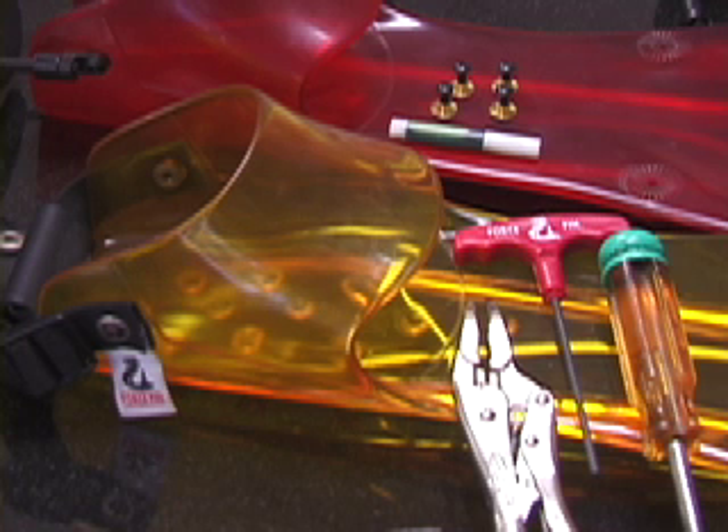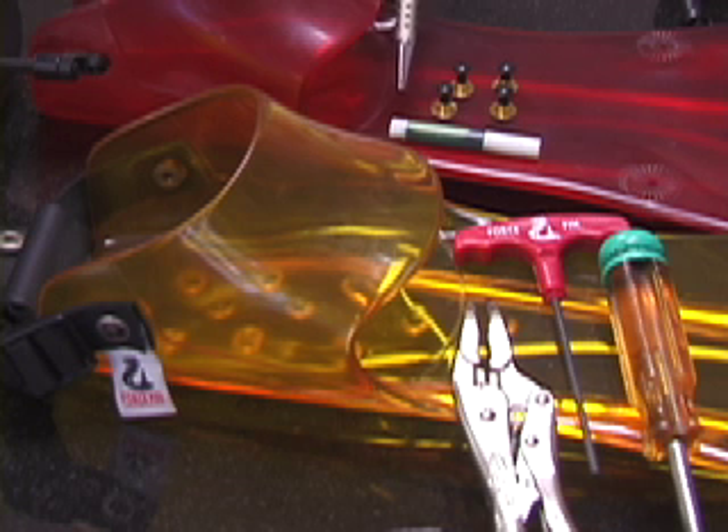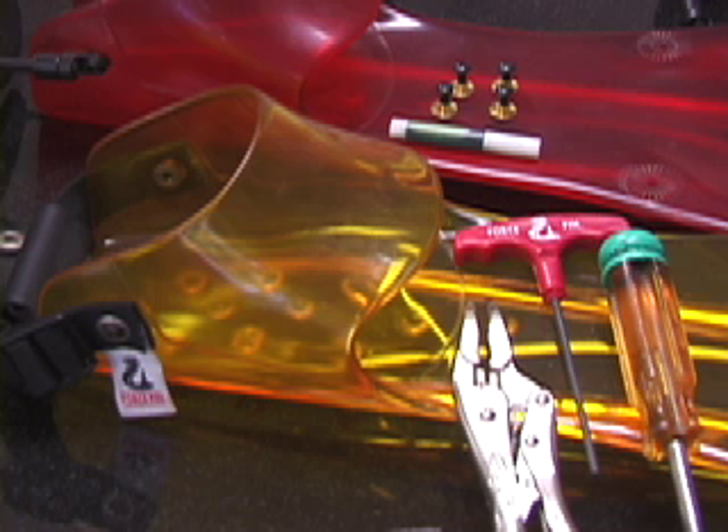You cannot replace a heel strap to the force fin standard without using the provided metal glue. You also need to use new hardware to maintain the force fin standard.